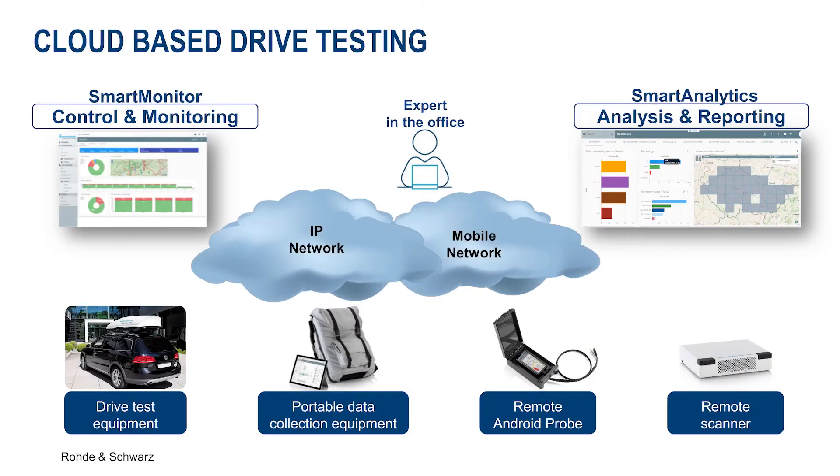As you can see here on this overview, the fleet management is located in the cloud and accessible to RF experts sitting in their office. They can configure, control, and monitor the whole system from remote.